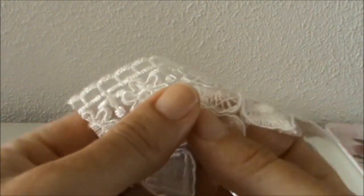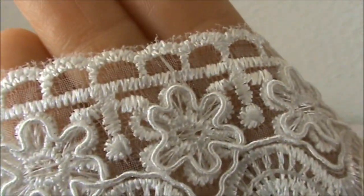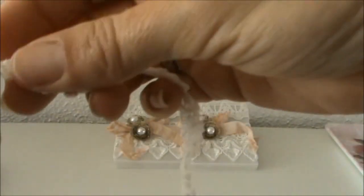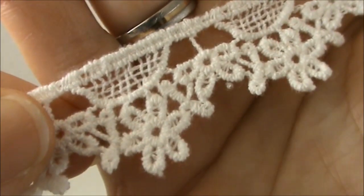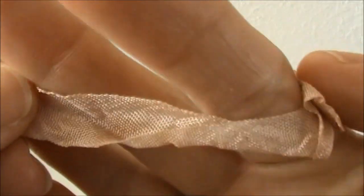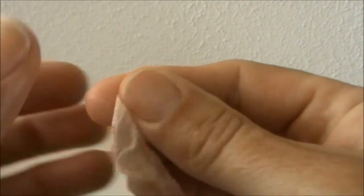I also used this beautiful lace right here — let me give you a close-up as well. And I used this one right here. This was from my haul that I did at Shabalicious; it's a cotton lace in an off-white color.